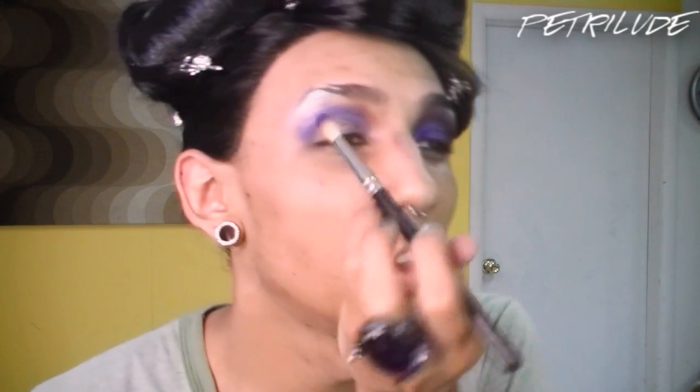Now I have that on — you can see it's not perfect, but that's totally fine — because now we're just going to go over it with this color. This is Makeup Forever's number 92, a very bright vivid violet. I'm just going to go in with a fluffy brush and apply this color right on top of all of that.